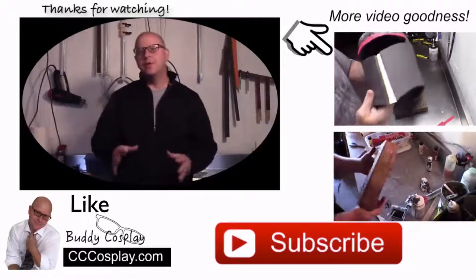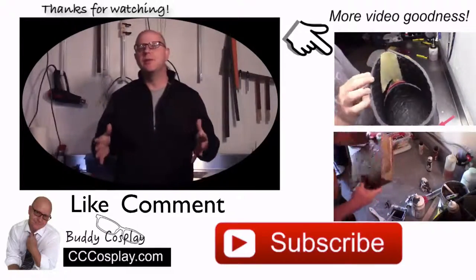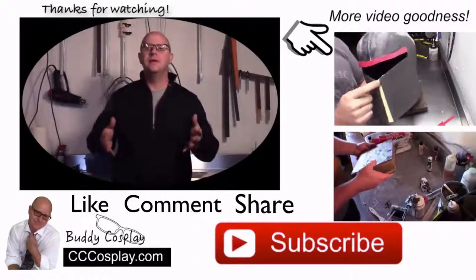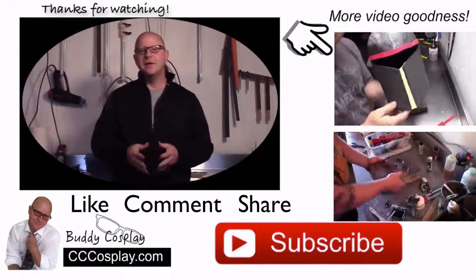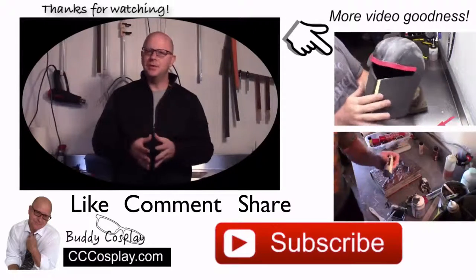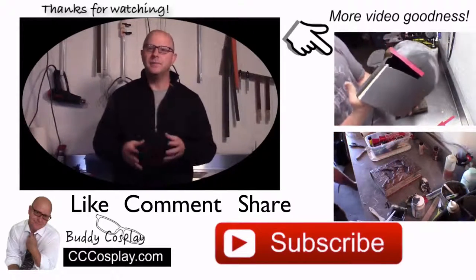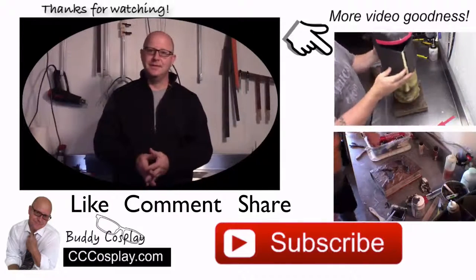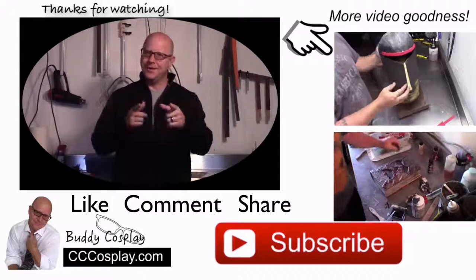Thanks for watching! Before you run off to make your own awesome cosplay armor and props, click the subscribe button below so you'll always be updated when new videos are released. If you need more tips, tricks, and tutorials, stop by www.cccosplay.com for articles released on a regular basis. Stay crafty!